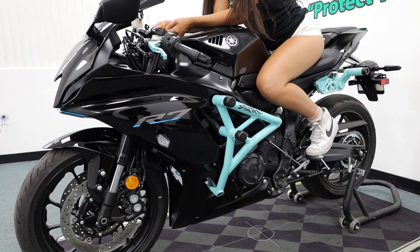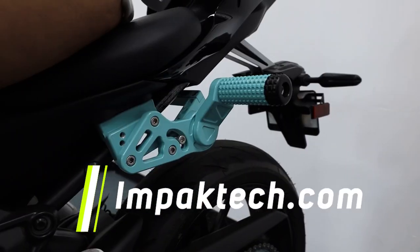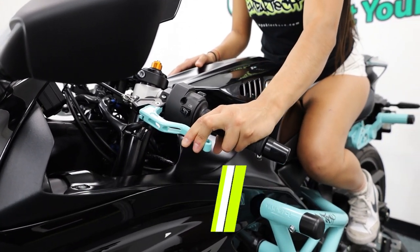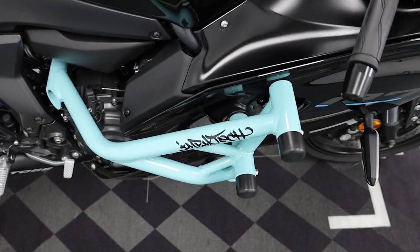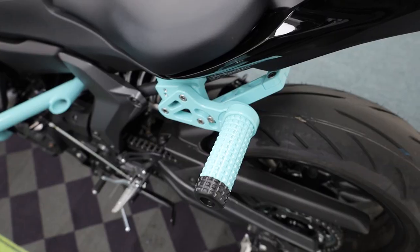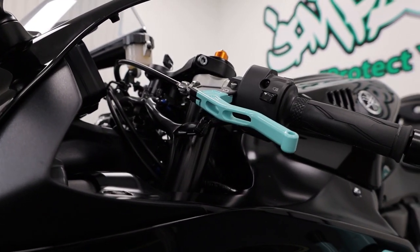Thank you so much Janet for helping us out. If you have a Yamaha R7, please visit our website at impacttech.com — get yourself a crash cage, an adjustable sub cage, an Easy Pull Clutch Lever, and a clip-on. If you need any installation videos, we'll have every single installation video for this bike up on our YouTube channel so you can follow step-by-step directions. Thank you guys so much, and remember: protect your investment.